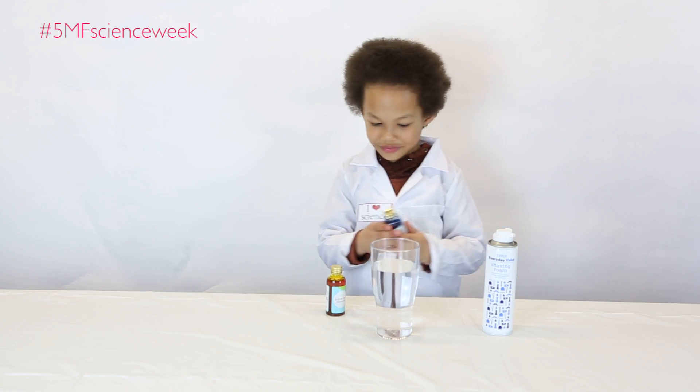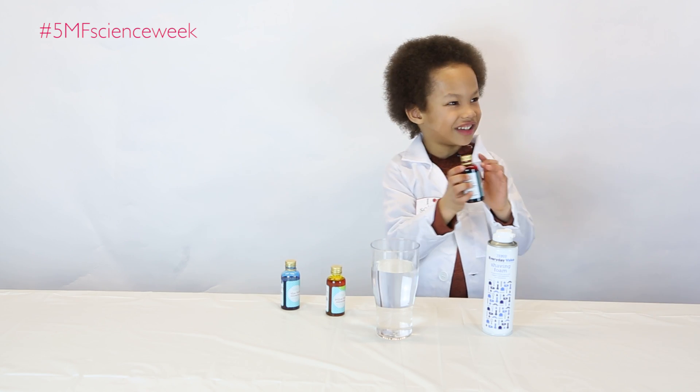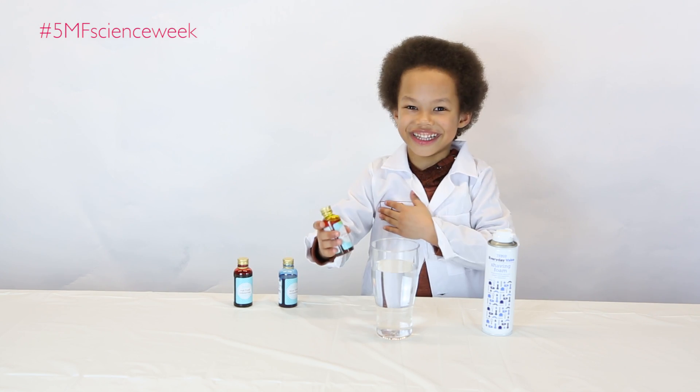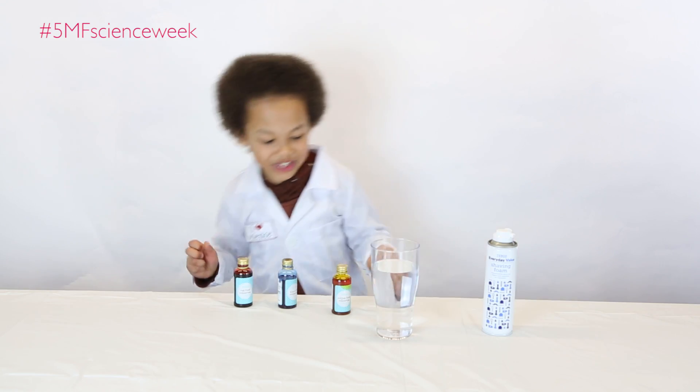I love food colouring. Food colouring — so this one is a little bit dark red. This is orange. Blue! We're going to make some rain clouds.